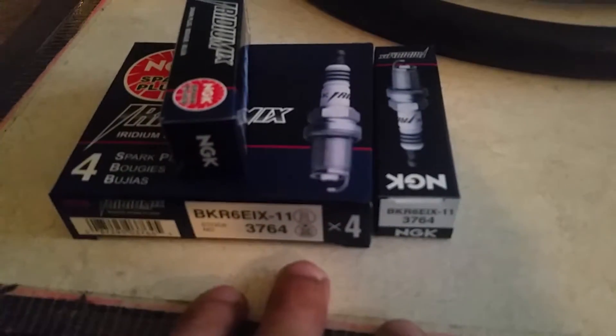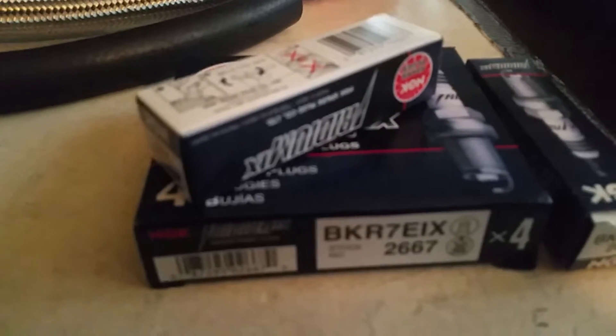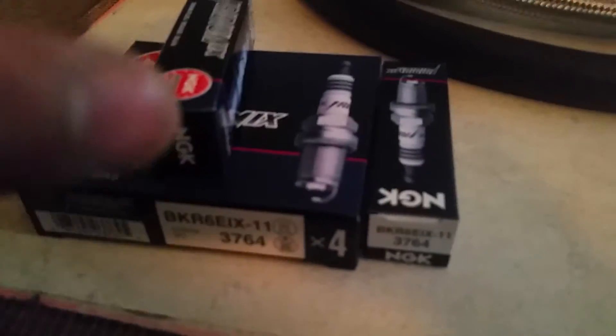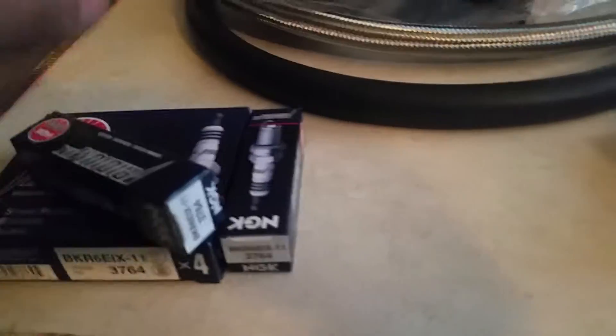The difference between one-step and two-step colder plugs is that you're making 75 to 100 more horsepower than stock with the one-step, and these two-step ones will be like 150 to 200 over stock. So I just got these just in case I really need to boost more than four pounds of boost when I start boosting my car.